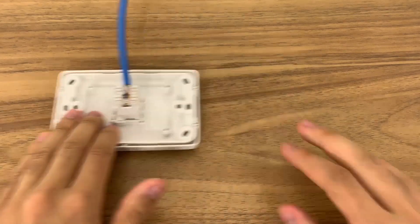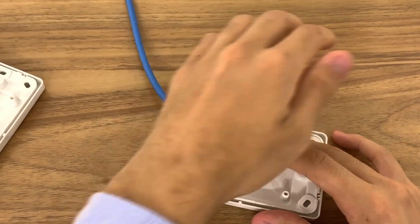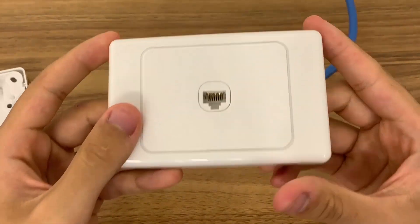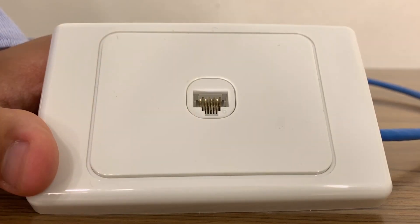To plug it into the wall plate, push the insert into the back until it clicks in. It can be installed in any orientation; however, make sure the gold pins are on the top side when installing into the wall so dust does not interfere with the connection.